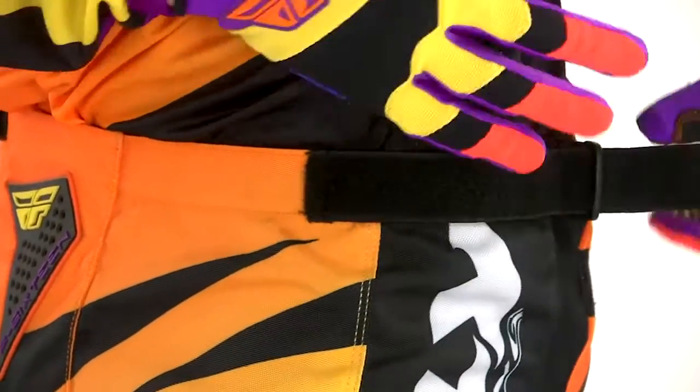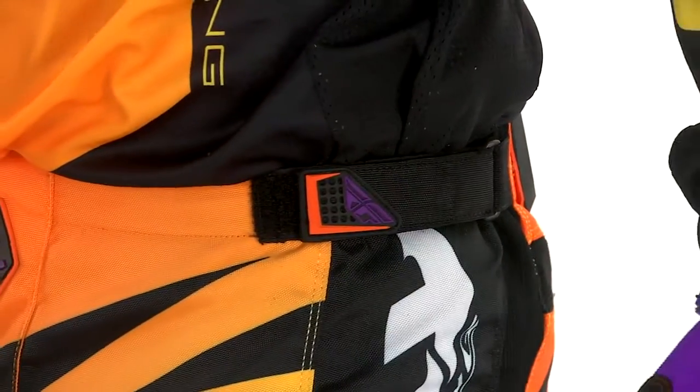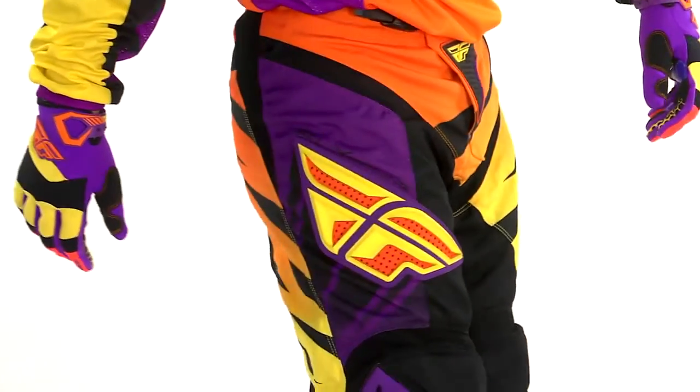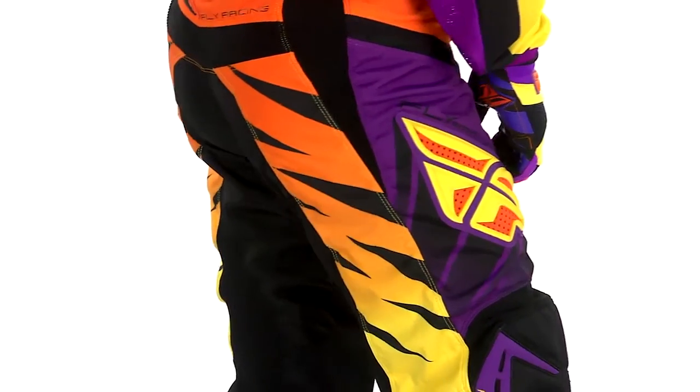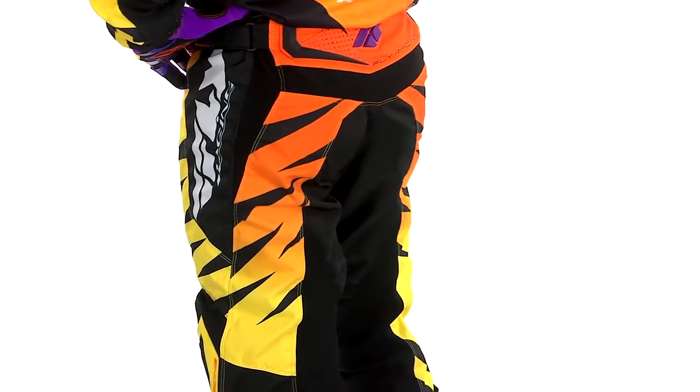Waist strap adjustment on the side. This pant is fully built out of 600 denier polyester — pretty rugged for an entry-level pant. We've had guys run this in Supercross and had great results with it.